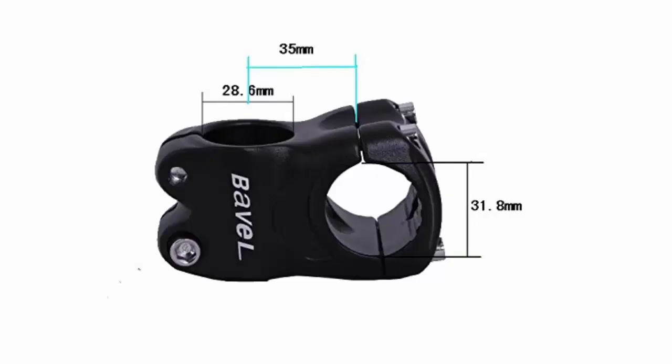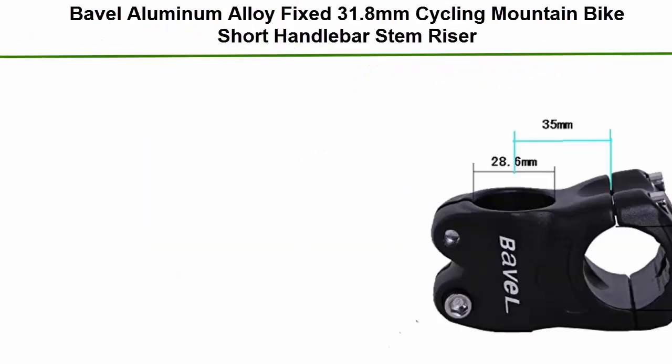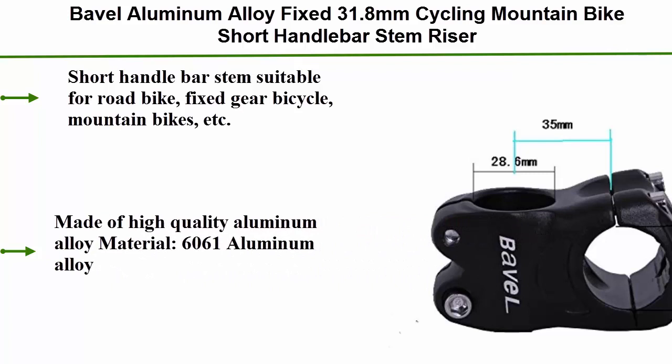Top 2: Bavel Aluminum Alloy Fixed 31.8mm Cycling Mountain Bike Short Handlebar Stem Riser. Short Handlebar Stem suitable for Road Bike, Fixed Gear Bicycle, Mountain Bikes, etc. Made of High Quality Aluminum Alloy Material — 6061 Aluminum Alloy.